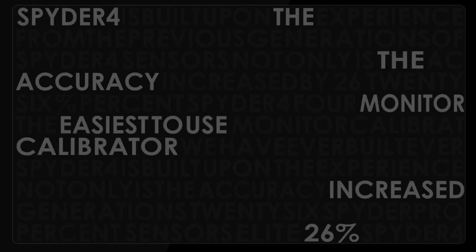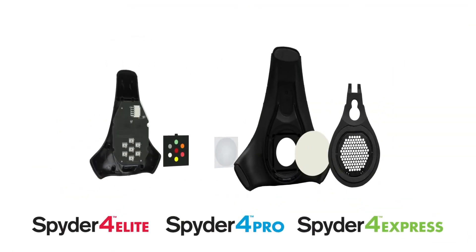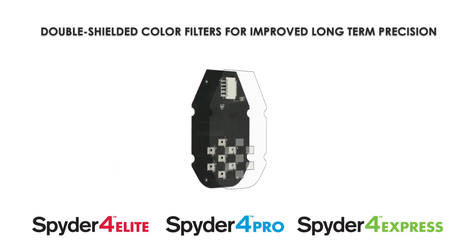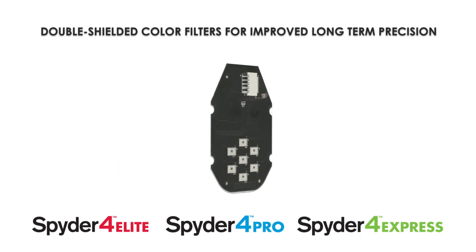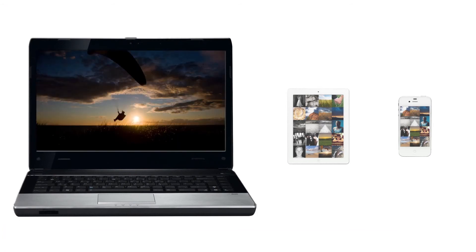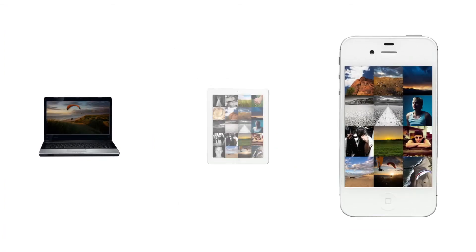Spyder 4 is built upon the experience from previous generations of Spyder sensors. Not only is accuracy increased by 26%, Spyder 4 is also the easiest to use monitor calibrator we have ever built. The increased accuracy comes from a patented 7-color sensor, far superior to the 3-color sensors normally used in the industry. The new sensor has double-shielded color filters for improved long-term precision, and each Spyder 4 sensor is individually tuned in the factory to ensure perfect calibration of both wide and normal gamut monitors.